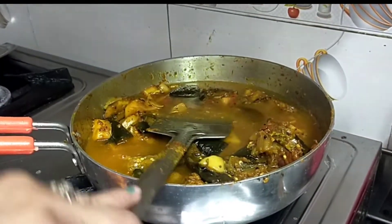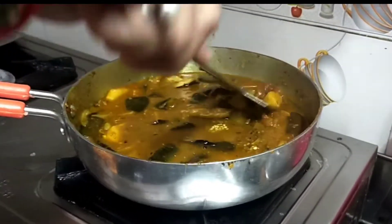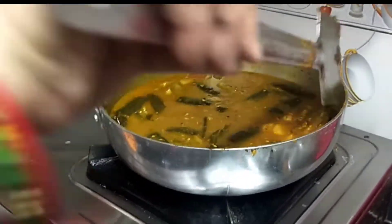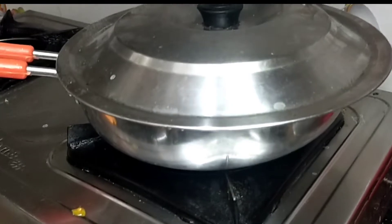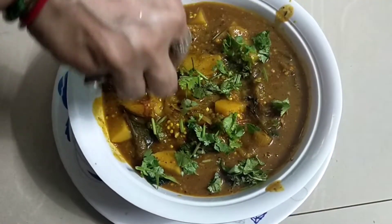Add 1 glass of water. If you eat it as a gravy, put it in a glass of water. It's made with garlic.